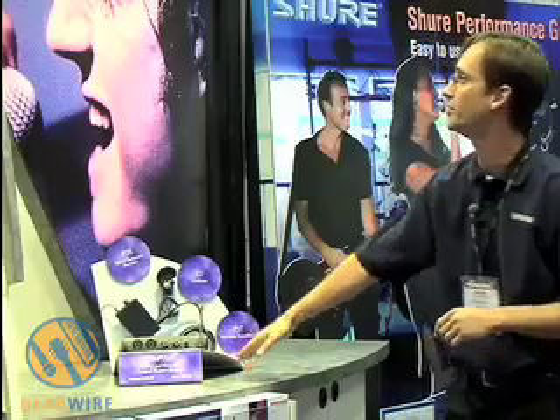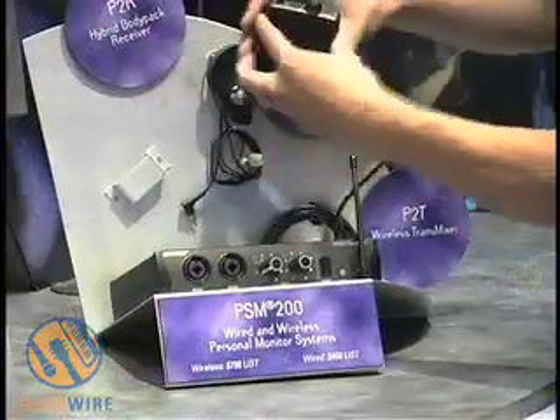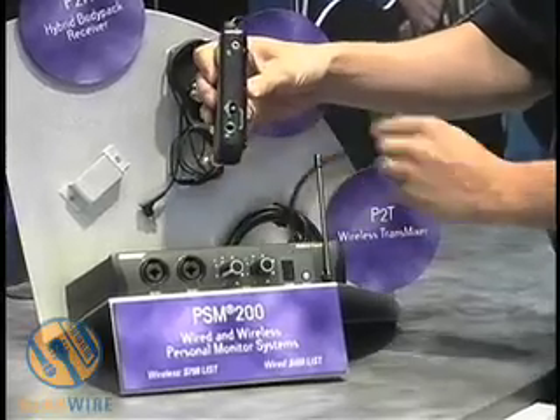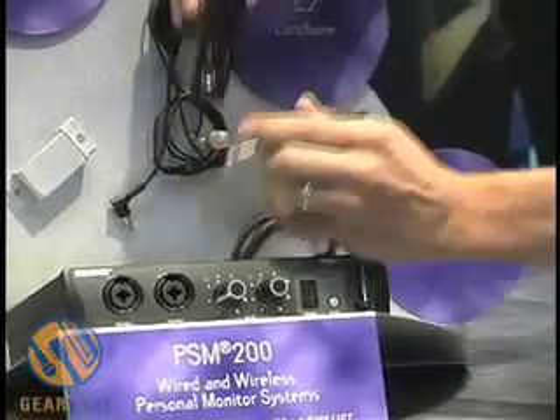This is the PSM 200, the Performance Gear wireless in-ear monitor system. The PSM 200 has a hybrid receiver — there is a quarter-inch input on the side of the belt pack. So for drummers, bass players, or keyboard players that aren't moving around a lot and don't need to be wireless, you can plug directly in.